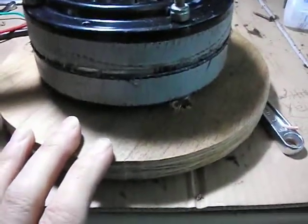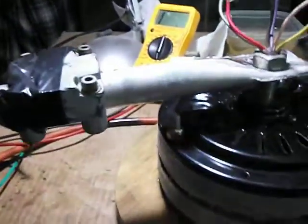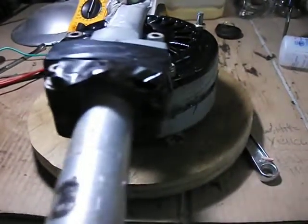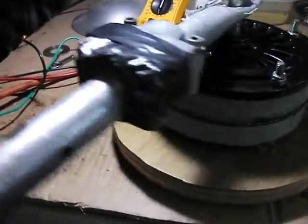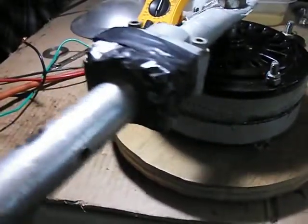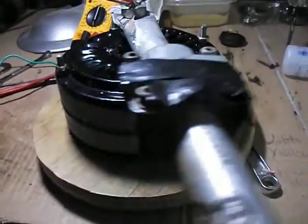I got my hub mounted, my generator mounted, and my pole mounted. You can see with the magnets the pull it's creating inside when I turn this handle. That's what you want — that's the magnetics right there.